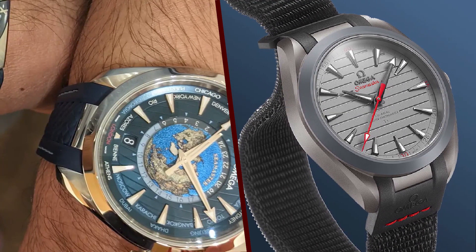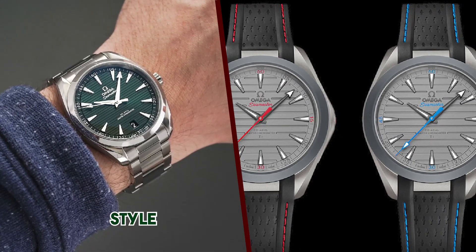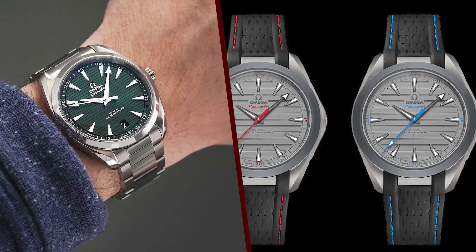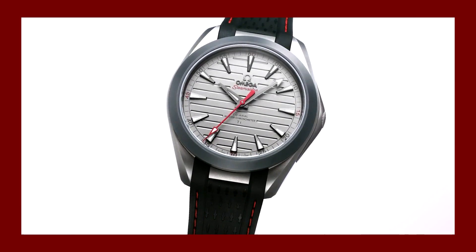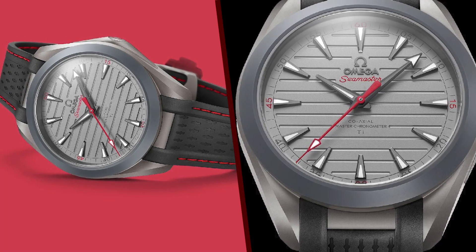The dial of the Aqua Terra 150M Ultralight is available in a variety of colors, including black, blue, and green. It features a horizontal teak pattern that is inspired by the decks of luxury yachts. The hands and hour markers are coated with Super-LumiNova, making them easy to read in low-light conditions.